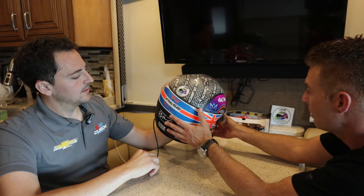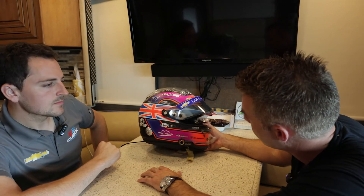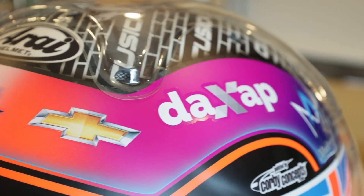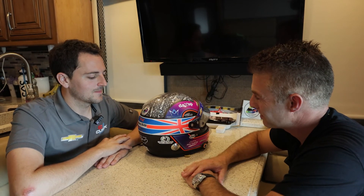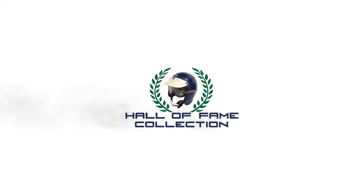You've got a lot of sponsors on here — you wouldn't be in the race car if it weren't for a lot of these partners, Corby Concepts, Chevrolet obviously. Great to see that support. Stefan will also be running the Hall of Fame Collection sticker on Sunday, so we appreciate that, mate. Hopefully we'll see this helmet with a bit of milk spilled on it — that would be ideal. Thanks for joining us.